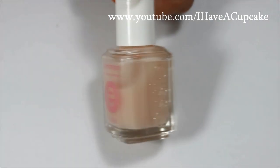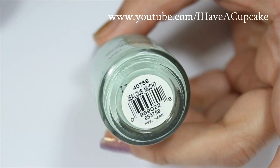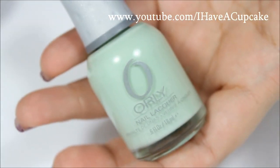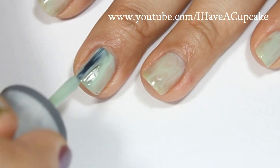I'm going to start off with a base coat. And with Jealous Much by Orly, I'll be doing two coats on every nail. On two of my nails, I ended up needing a third coat.